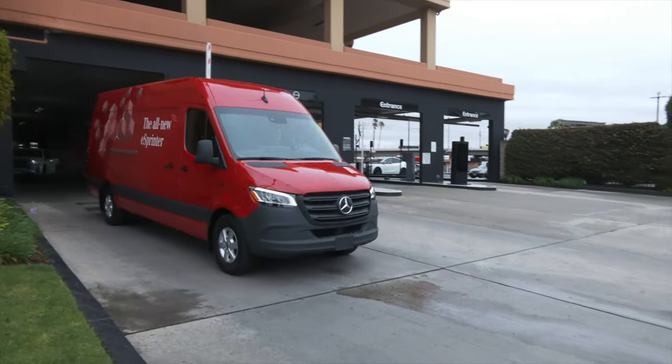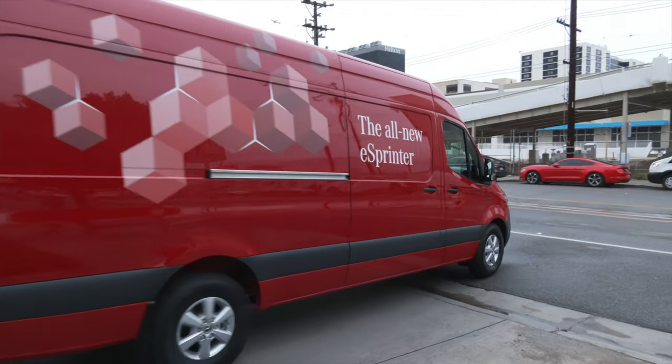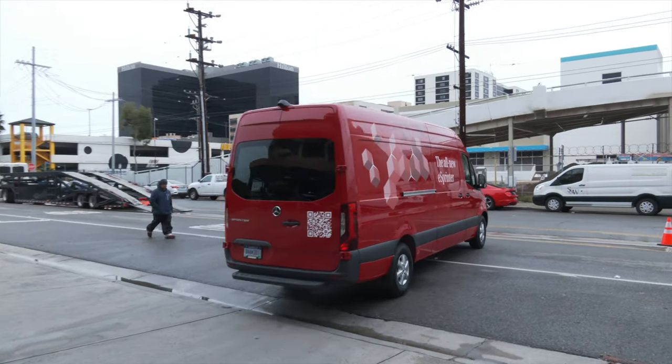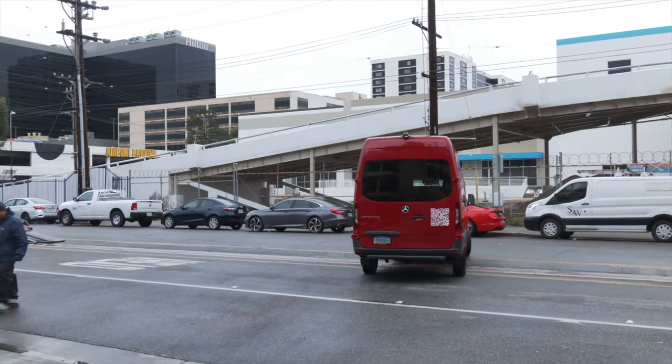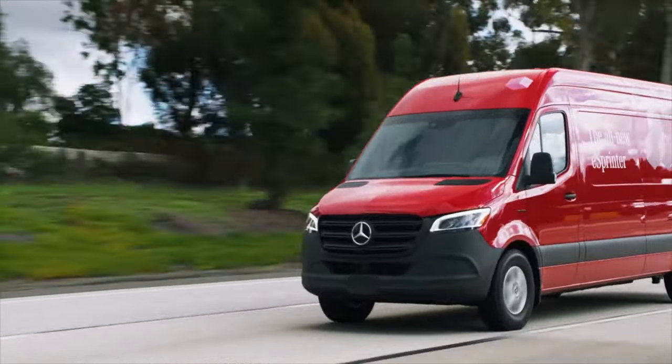The elephant — or sprinter van — in the room? Range. We're driving the upgraded 150-kilowatt unit. The estimate, using the WLTP cycle, is 273 miles. That is the European testing, which does tend to be optimistic, and we won't be able to do a true range test today — we're just not driving enough. But this should be more range than most people need, because with deliveries, you don't tend to drive long distances, unless you're out in the country.